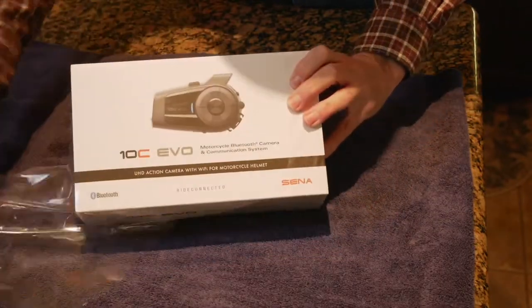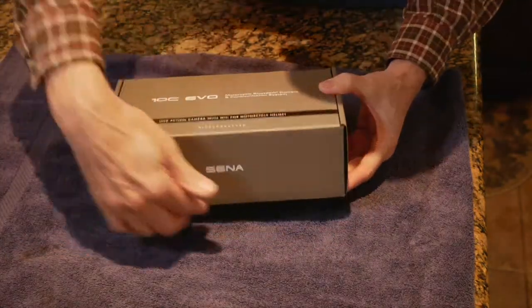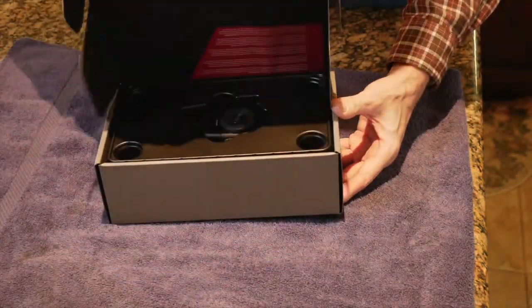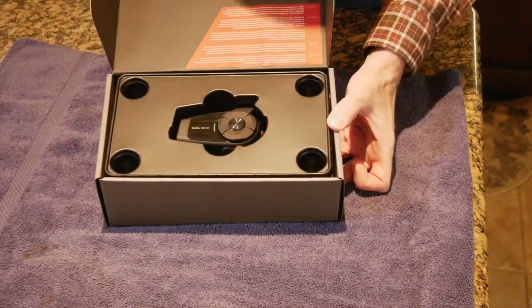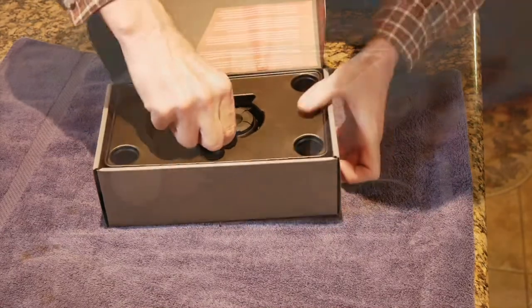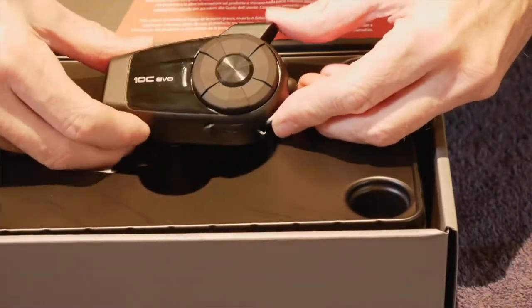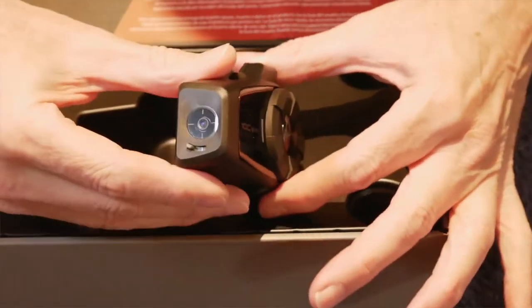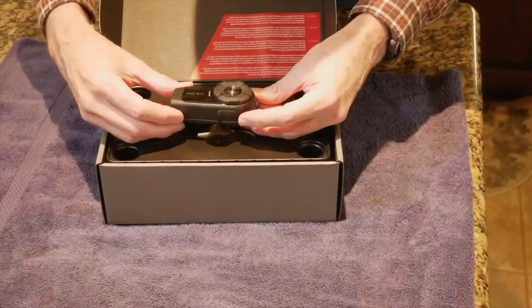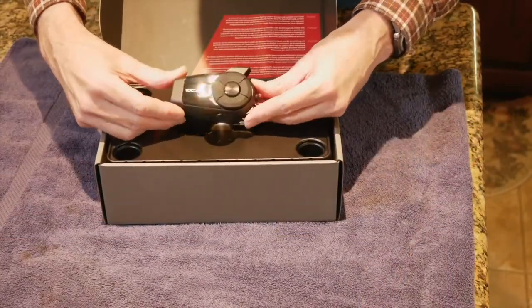Don't you just love opening up new toys? Let's see what we've got inside here. There is the 10C EVO. It's a pretty hefty unit, but not too bad — it's really not as big as I thought it would be. It looks even a little bit smaller than the previous version. I'm anxious to get this thing all hooked up and give it a try.